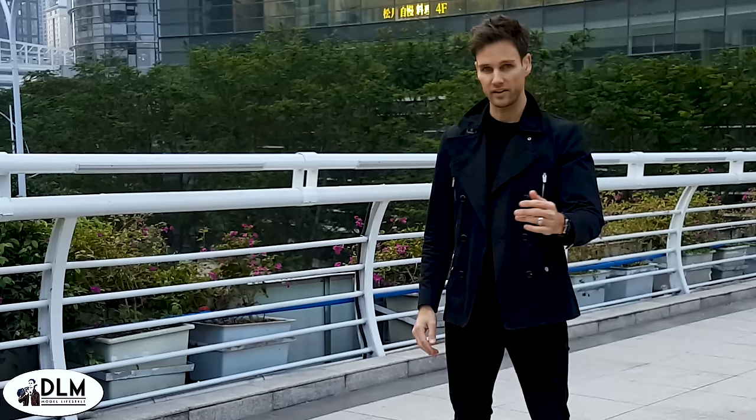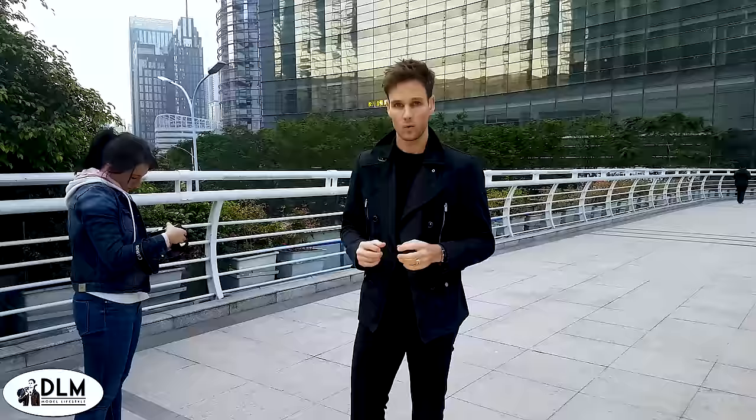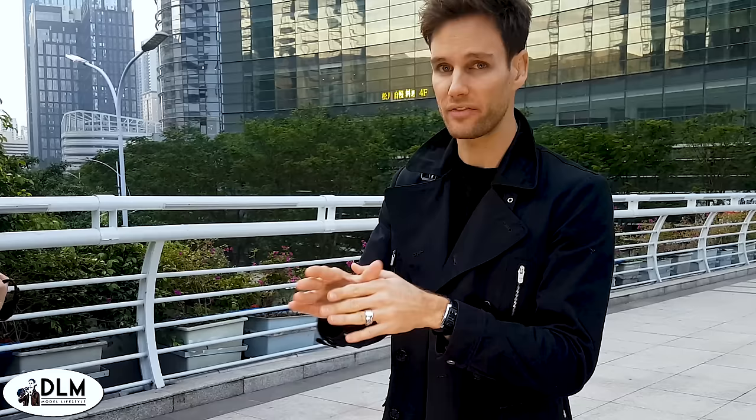What makes a model really good is having a big variety of poses. You need to learn how to pose in different directions with different facial expressions and different clothes. The best tip is: natural is best. I'm going to pose using just natural poses — using the angles 45 degrees to the left, to the camera, 45 degrees to the right, with walking and standing poses. That's it. Look how that's done.